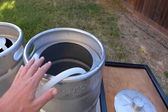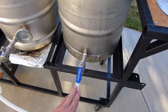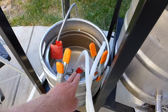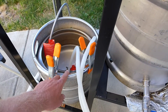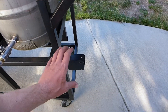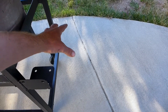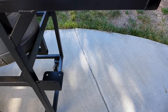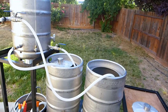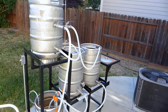Over here we have the boil kettle. The boil kettle would gravity out into the grant when you're done with the boil. The grant has a false bottom and pumps into the Blichmann wort chiller which is mounted here — you'll just have to imagine that — and then through the wort chiller into my glass carboy. I will show you that in a future video when I actually am brewing a beer. But this is the system.